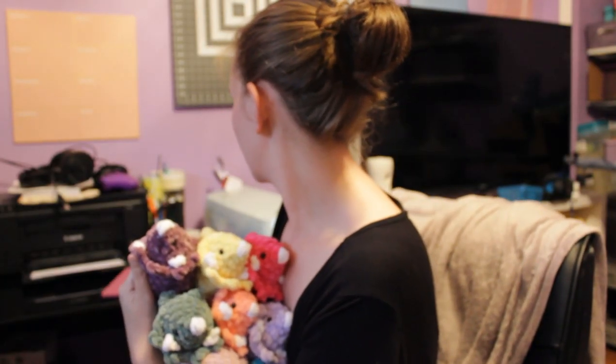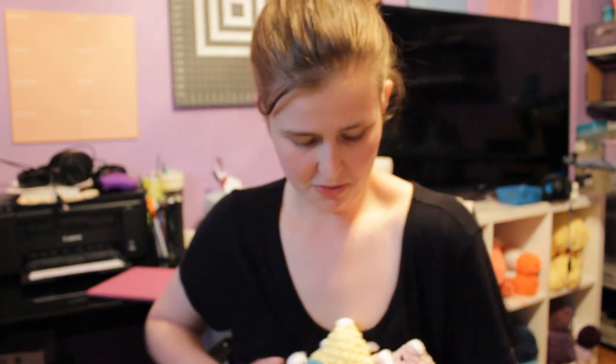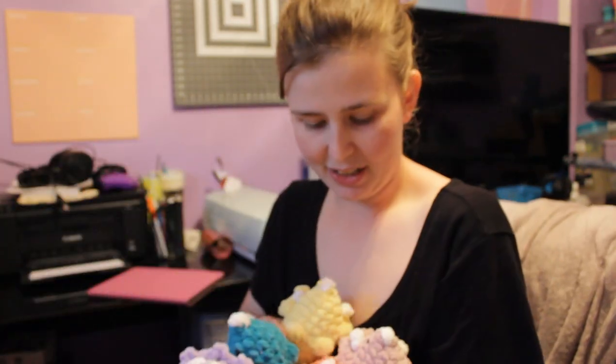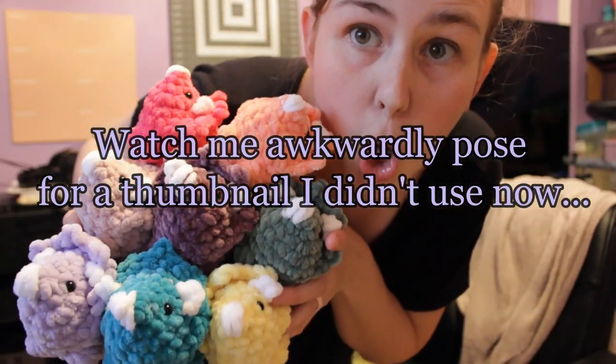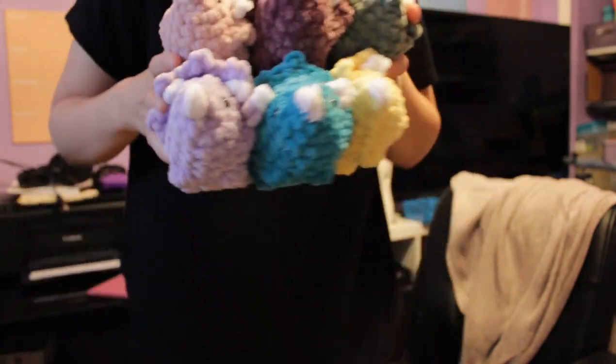It is now 7:22 PM and I just finished crocheting my army of Triceratops. It's so very hard to hold all these — there they all are. Now that that's done, I think I'm going to go ahead and work on my Eeveelutions for myself because I've been wanting to do that all day.